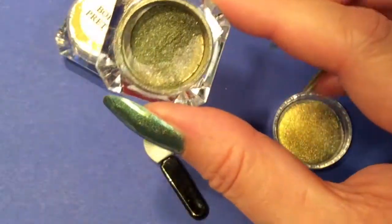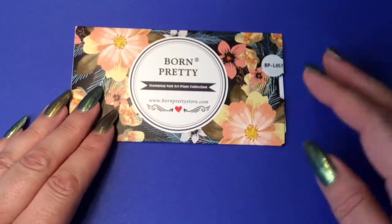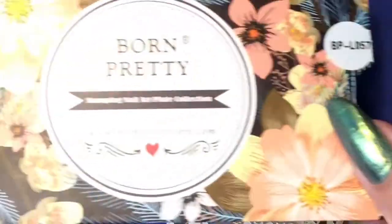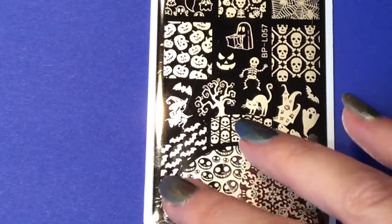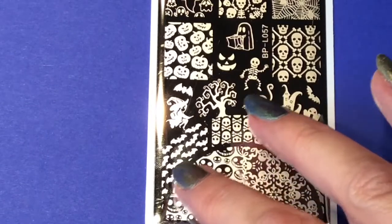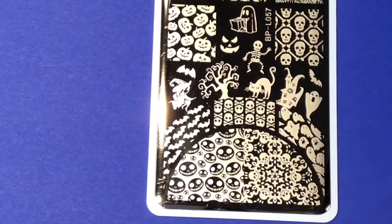The last product is the new Born Pretty Halloween stamping plate. They've launched several new Halloween stamping plates — I chose BPL057, and you always get them in a sleeve. This is an interesting one because down here you have designs for French tips with Halloween themes: bats, skulls, or little ghosts. That's a really funny and cute idea to have your tips with Halloween designs.